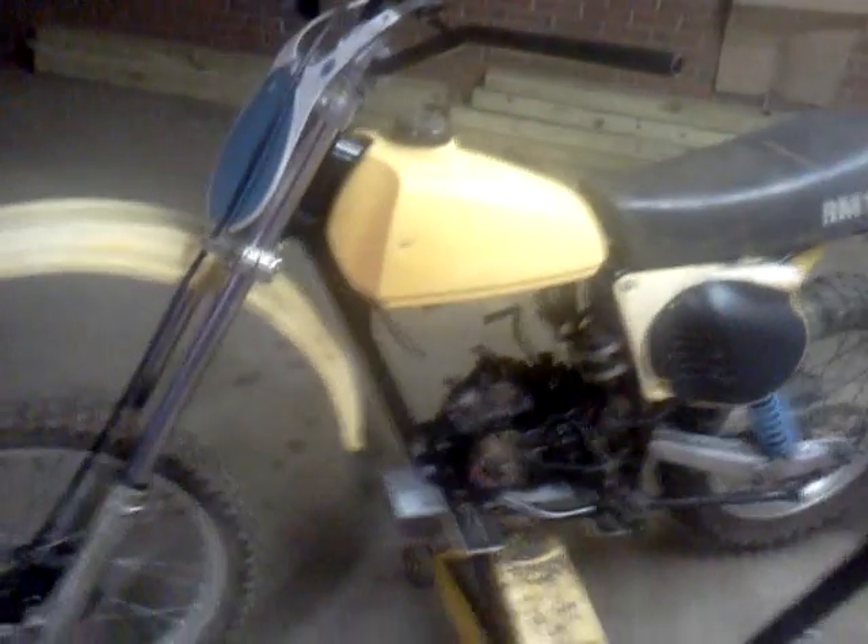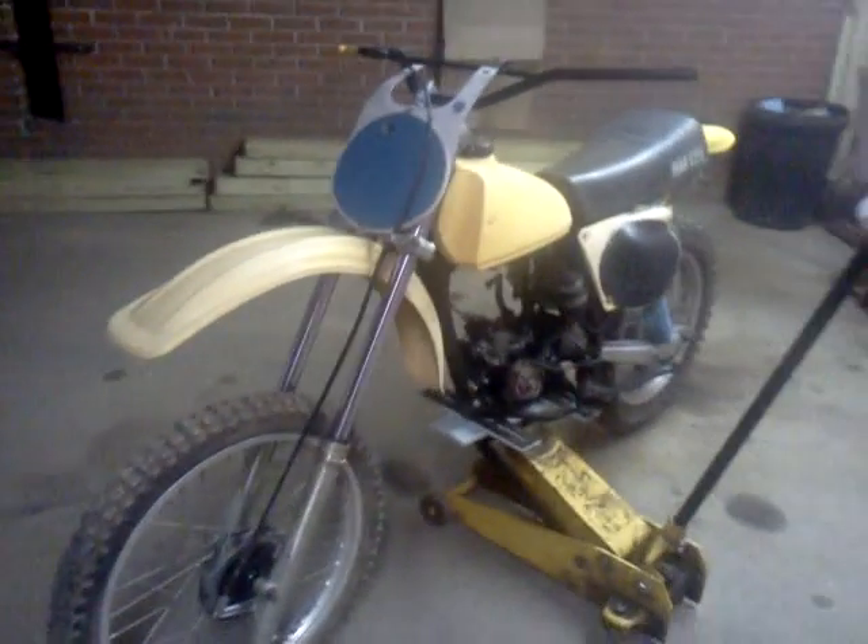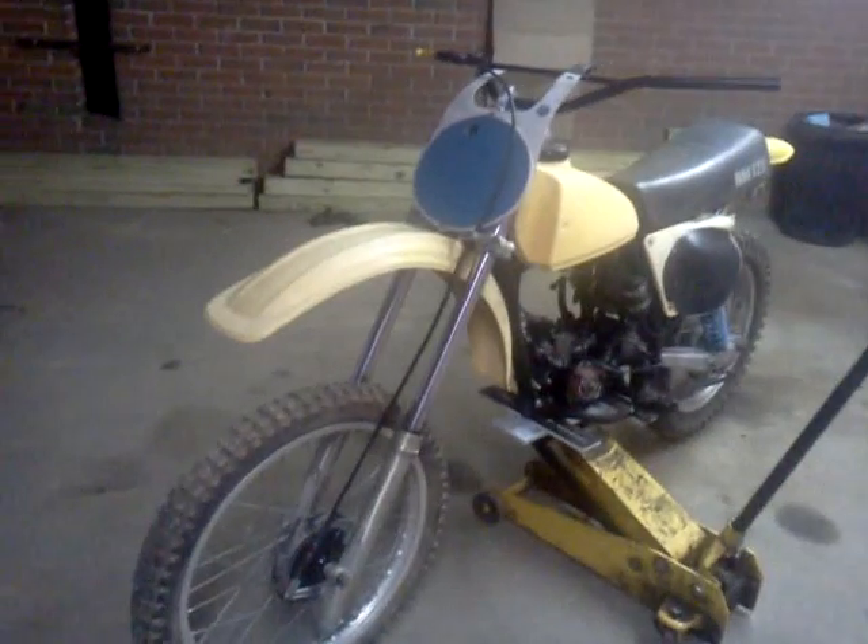Hello guys, this is another one of my projects. It's a 1978 RM125C that I'm restoring.